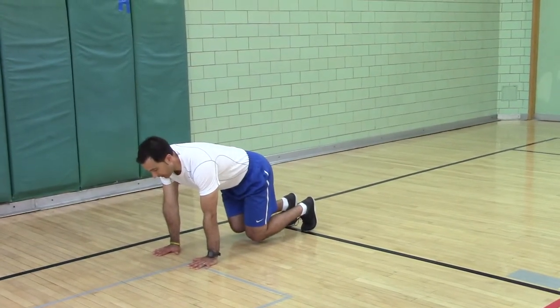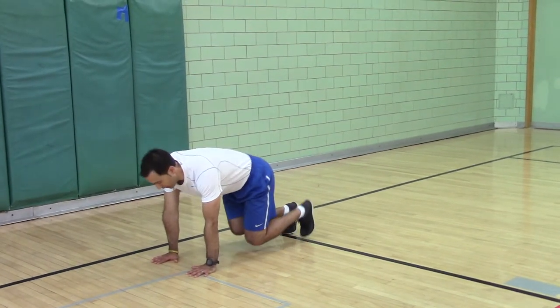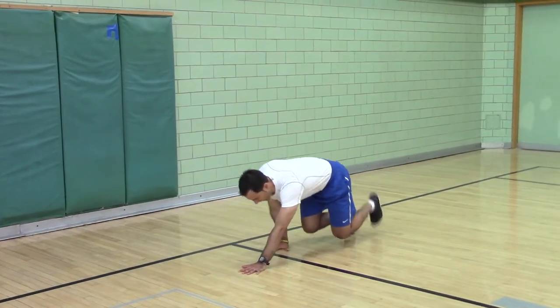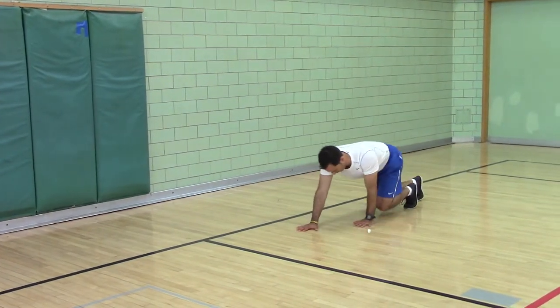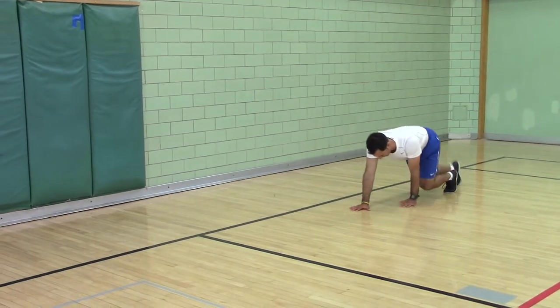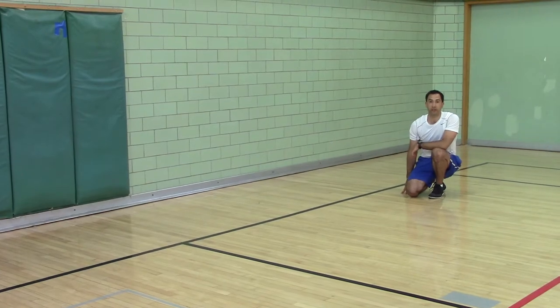Knees off the ground. We're going backwards just as a different way to train it. Each time you exhale, stay as close to the ground as you can. Go for distance or for time.